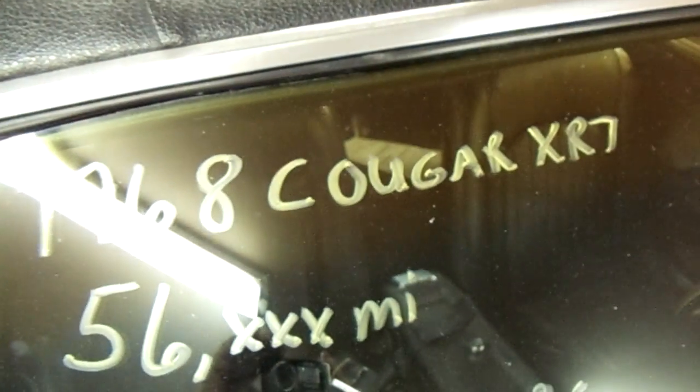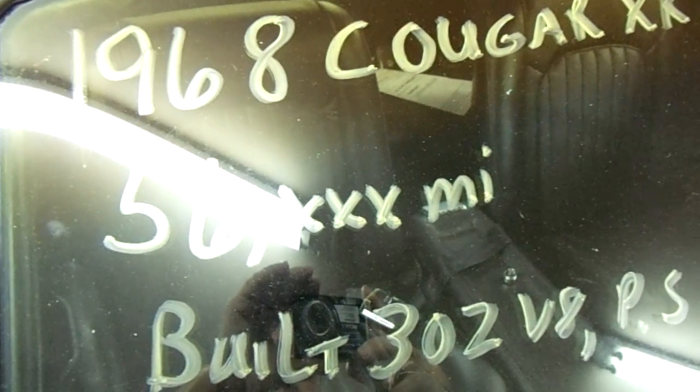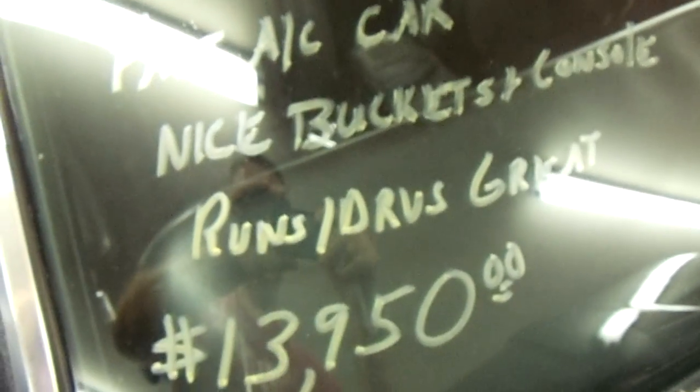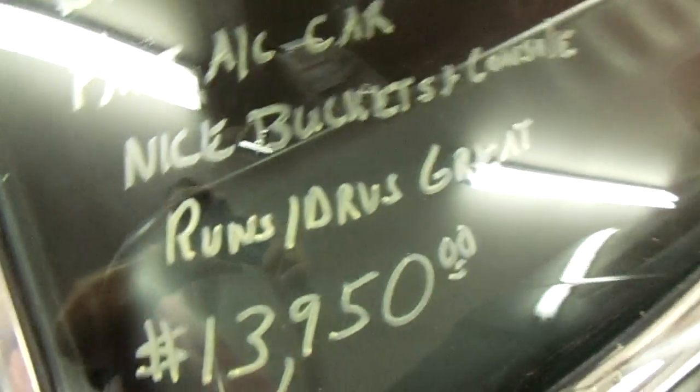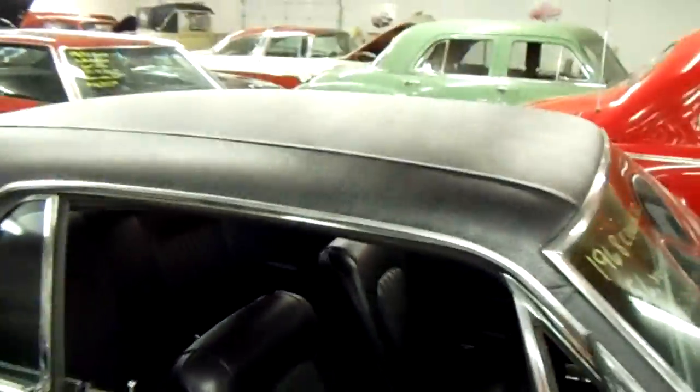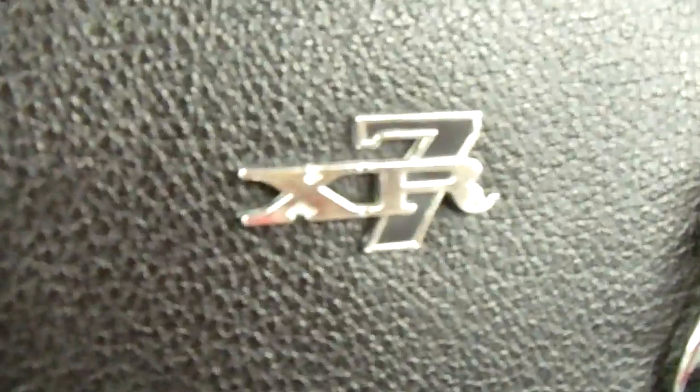It does have disc brakes up front. Here are the specs: 68 Cougar XR7, 56,000 miles, and it's a factory air conditioning car. You can see it's got the black vinyl top which is in really nice shape — looks like new. And right here on the top it says XR7.